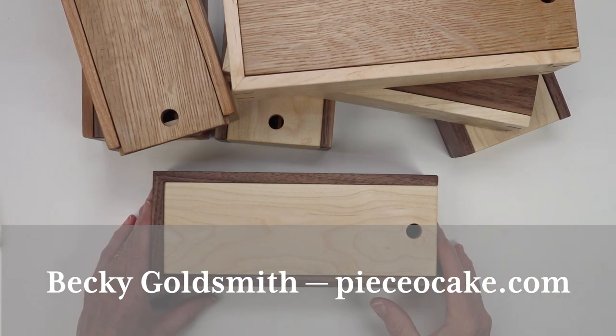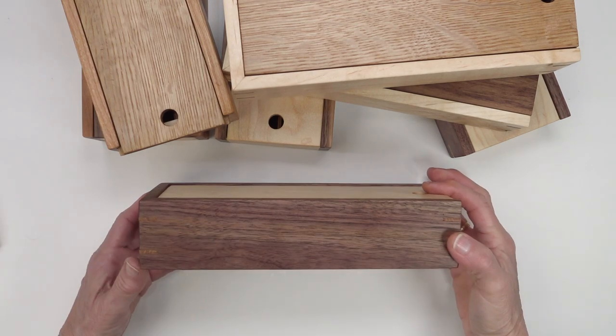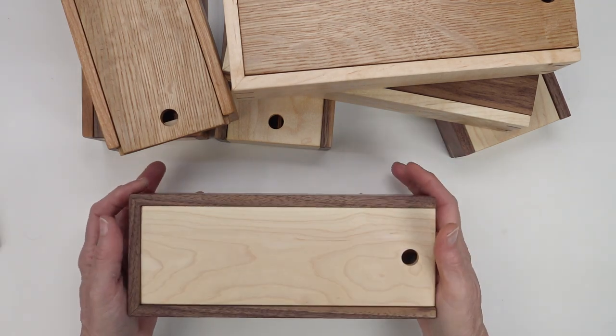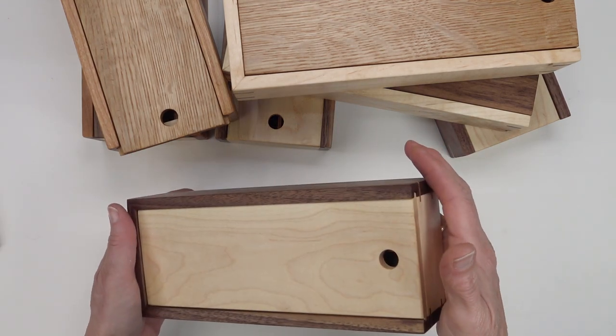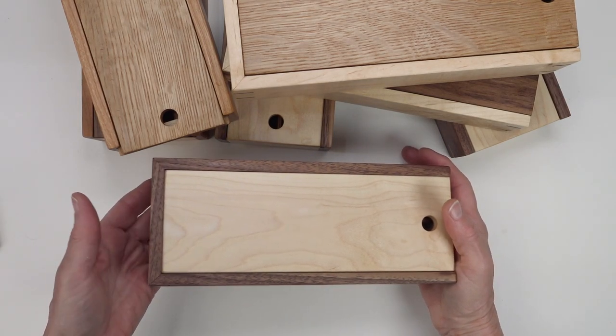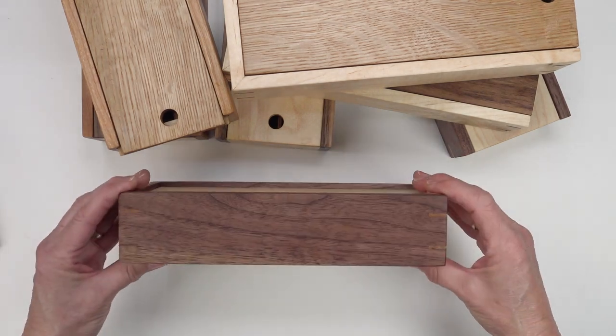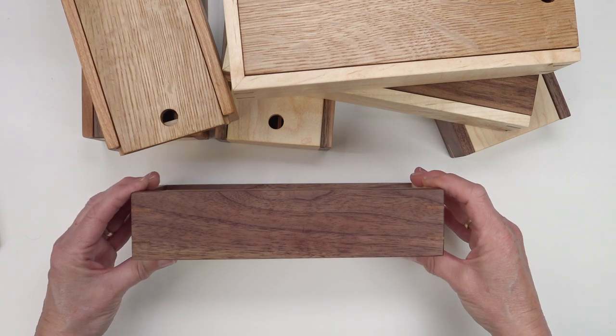Hello everyone. I'm Becky Goldsmith with Piece of Cake and I would like to show you the handcrafted pencil box made by Jackie Clausen exclusively for us. She also makes the handcrafted sewing boxes that many of you have and treasure.